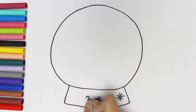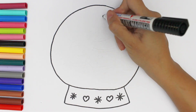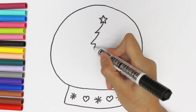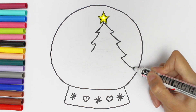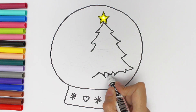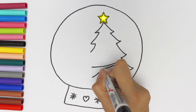Now it's time to draw a beautiful Christmas tree. There is a shiny star on the top of the tree. Now I draw some decorations on it.